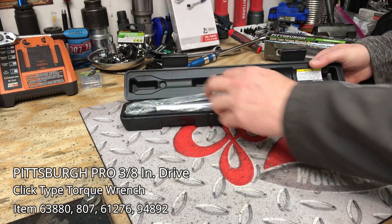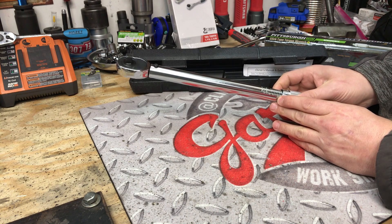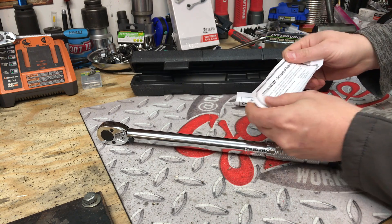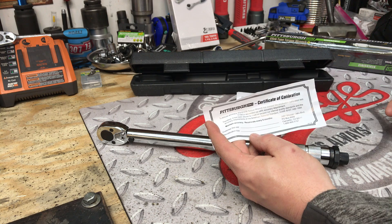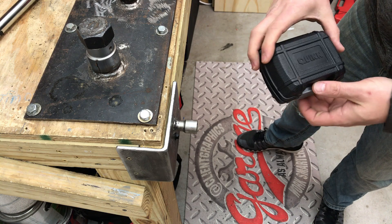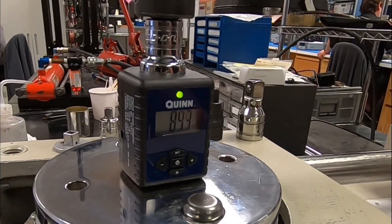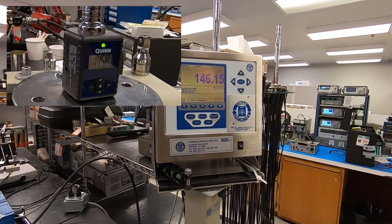Before we do any testing, we have to guarantee that this thing is fairly accurate. We have a 3/8-inch drive torque wrench from Harbor Freight, 5 to 80 foot-pounds. Let's take a look at the calibration certificate — this is supposed to meet or exceed plus or minus 4% accuracy. Both of my digital torque meters tested within 1% variance of a certified NIST traceable machine.